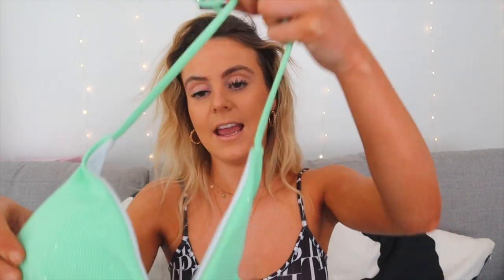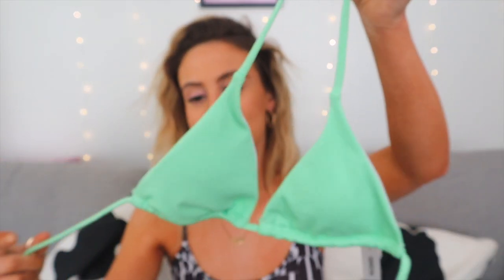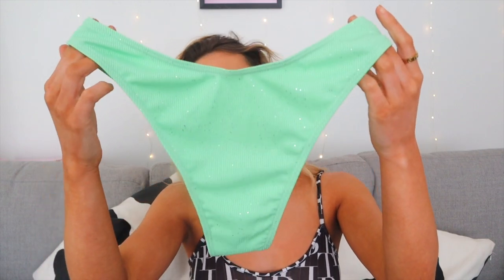This one reminds me of Tinkerbell. It's a really simple bikini but it has a little bit of glitter on it, which I thought was so nice. It's ever so slightly ribbed as well. The bottoms aren't tied — just really simple front and back — and the front has a little V shape which I always think is a really flattering shape on your stomach.